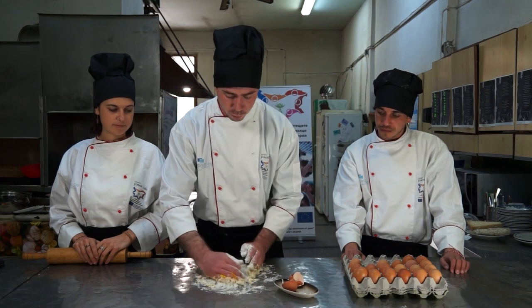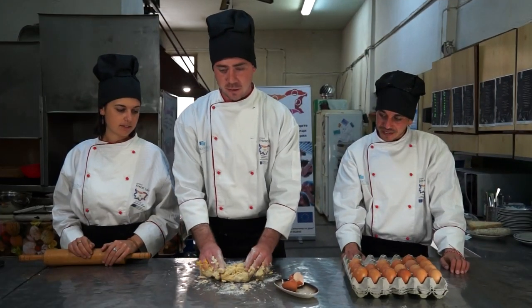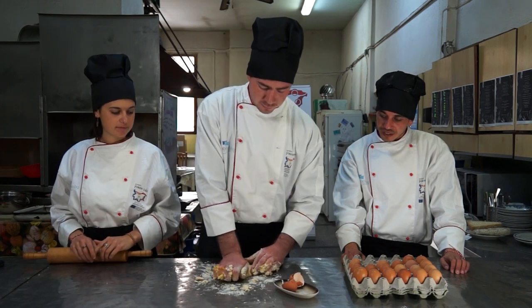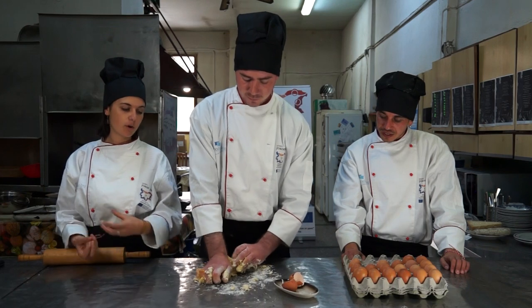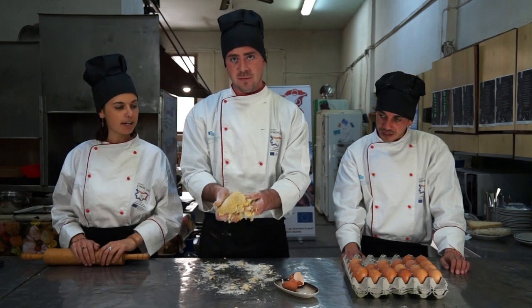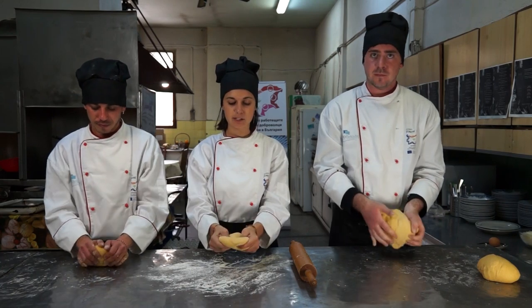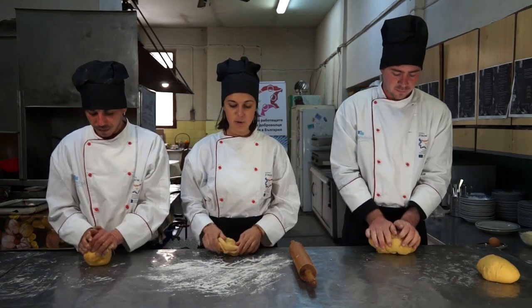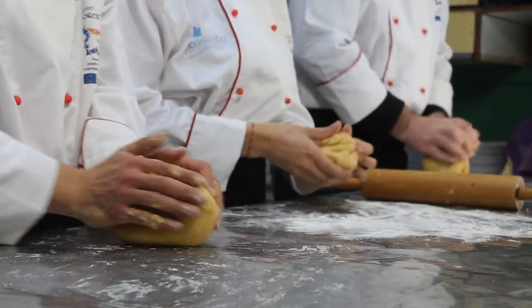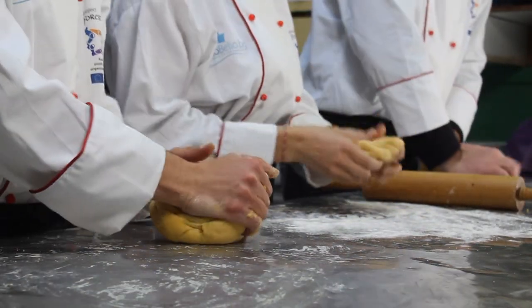Then we start mixing it. It will take a bit of time but it will be good. It should look more or less like this — we should work it a bit more. The eggs are important not only for the dough and the taste but also for the color — it's beautiful, a bit yellow. Now our beautiful dough is ready. As you can see it's really smooth and soft, and we are ready to use this important tool, the roller, to make it wider and make our pasta.